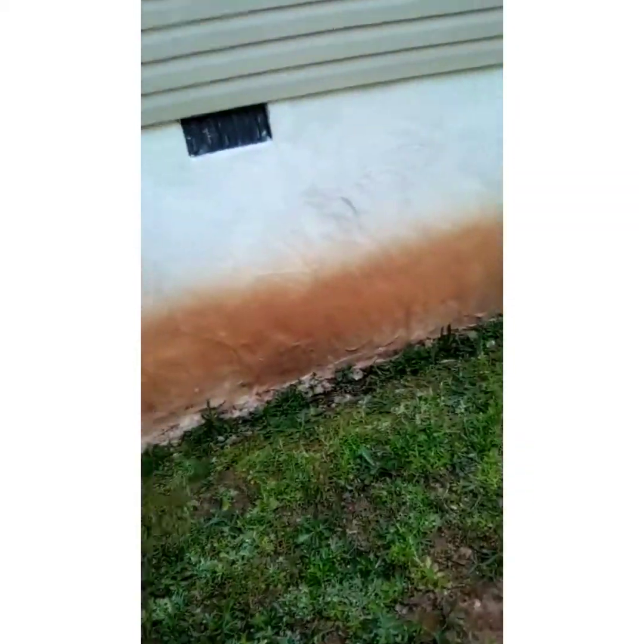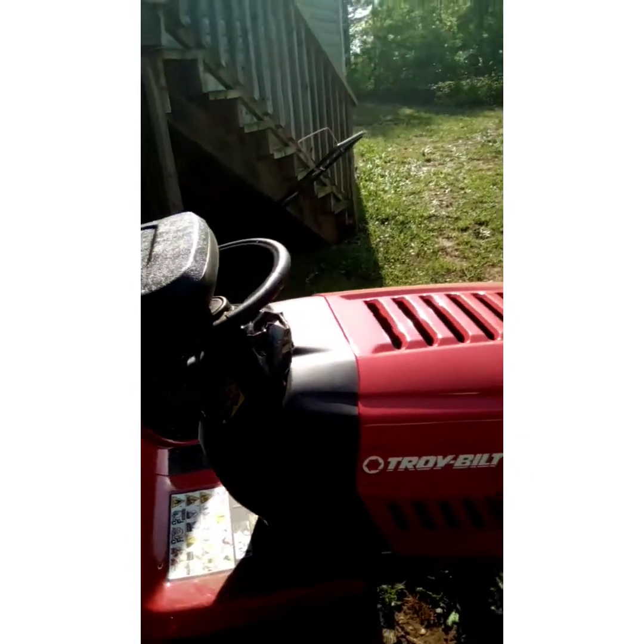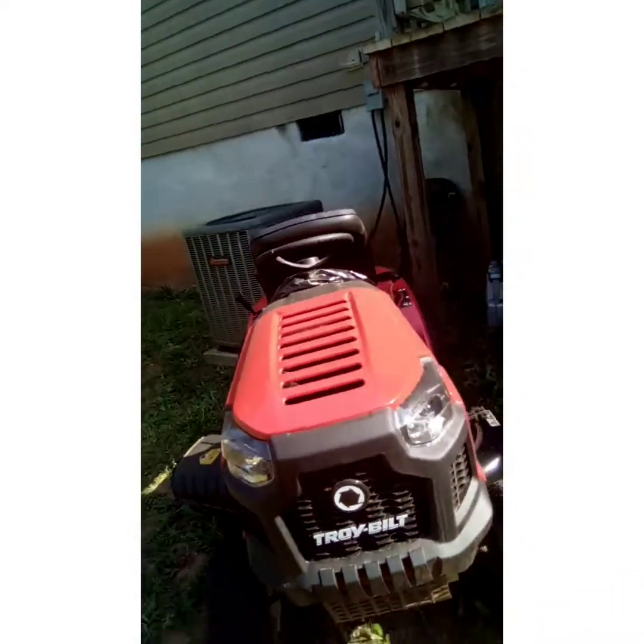But everybody remember the video where I said we were going to get a lawnmower? Here we go. Bought a lawnmower, man. And I'm going to tell you something — this has really been a true, true blessing.